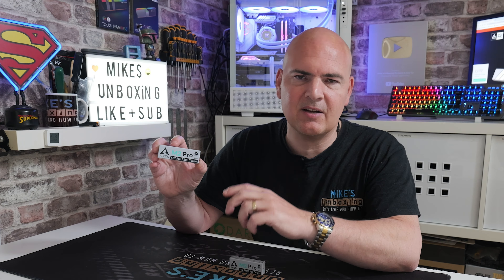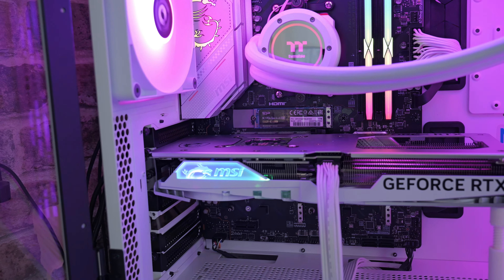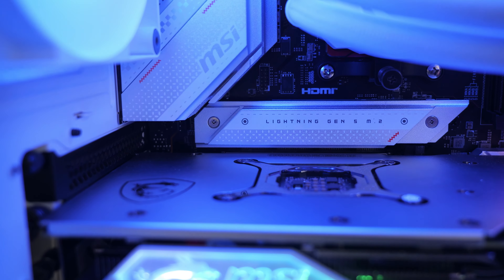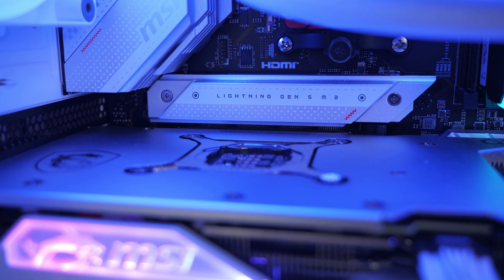At the moment in the UK this is available on Amazon.co.uk — links will be in the video description — for just under £5. The original retail price is supposedly going to be £9.99, that is in Euros, so potentially depending where you are in the world the price may change. But is this actually worth buying and is it actually any good?